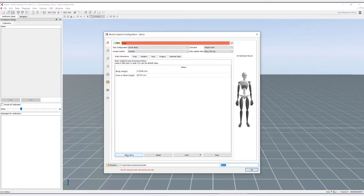If your experiment requires very precise data, click on the Show More button and follow the steps to measure your actor fully.